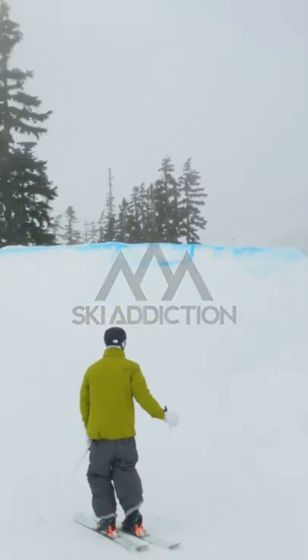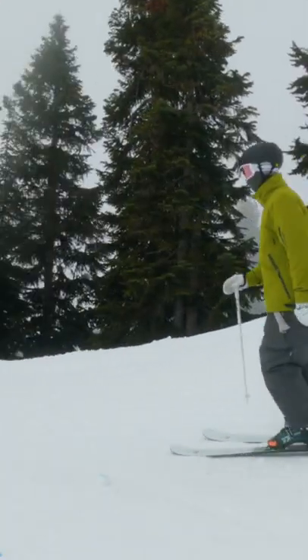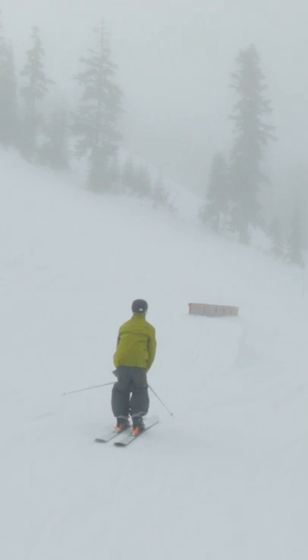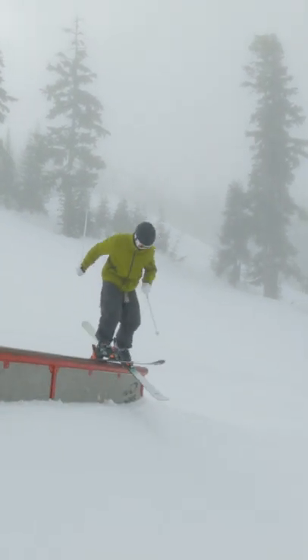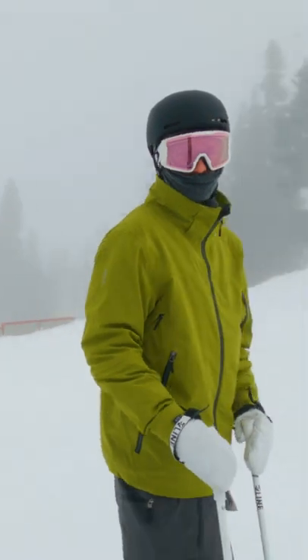We're gonna be doing the 270 pretzel 270. Got to make sure we get that 270 on, get in our scissor position, and then pretzel our way 270 out — like that. Right away get yourself into that scissor and then pop yourself back 270 out, and there you are.